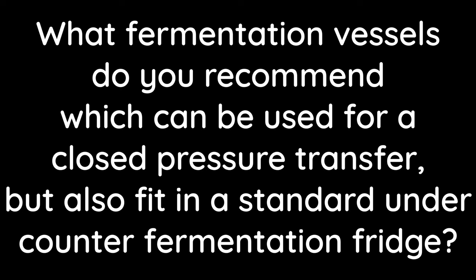What fermentation vessels do you recommend which can be used for a closed pressure transfer but also fit in a standard under-counter fermentation fridge? SS Brewtech brew bucket. You have to make a slight modification to the fridge — most under-counter fridges have a compressor at the back creating a hump at the bottom. If you replace the glass shelf with a piece of plyboard cut to the right size, the brew bucket will sit on the hump and the new shelf. Using the blow-off valve accessory from SS Brewtech, you can then pressure transfer using a small amount of CO2 head pressure straight out of the brew bucket into a corny keg.